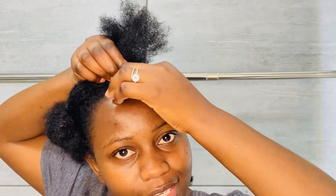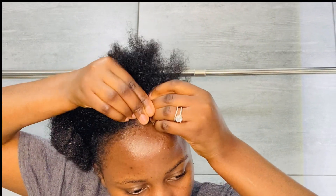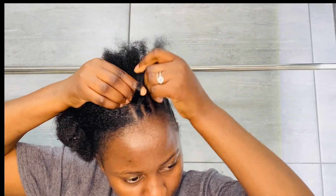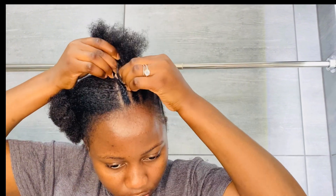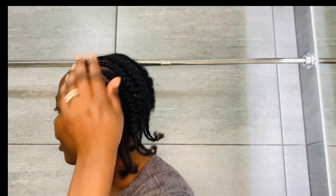I came back to do one more on camera — this is the middle section, so it'll be clearer. So basically, what you do again: separate three different sections of hair, and then you start to twist them across one another. Twist them across one another. This is it — you just twist them across one another and then continue doing that until you're done with the line.